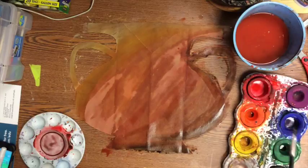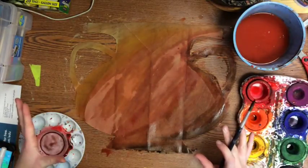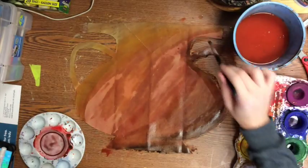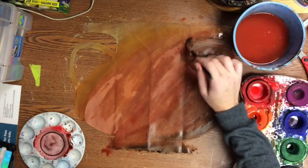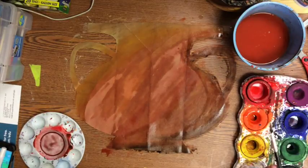That gives it a little bit more of a three-dimensional look. It's a little uneven and splotchy right now, but as it dries that's going to give it a really nice, more realistic coloring than just one flat color.